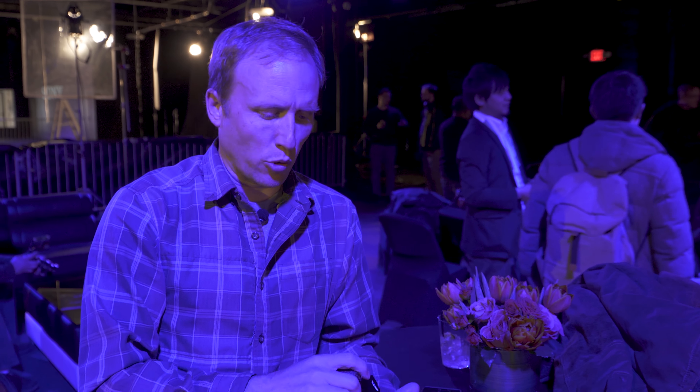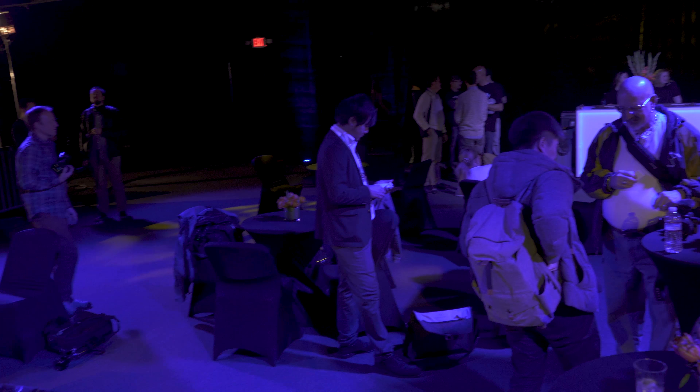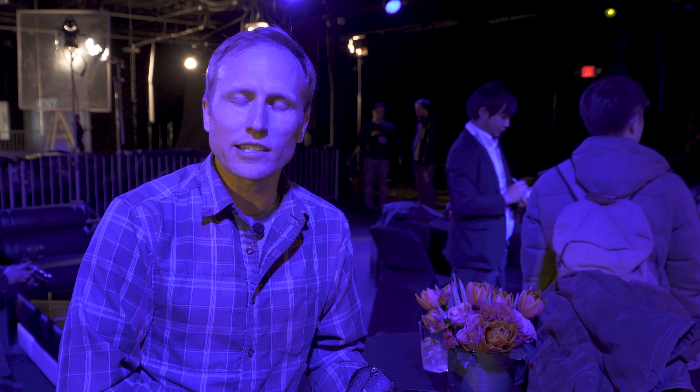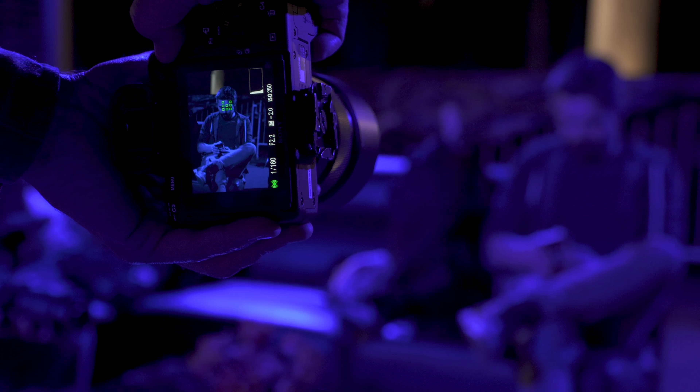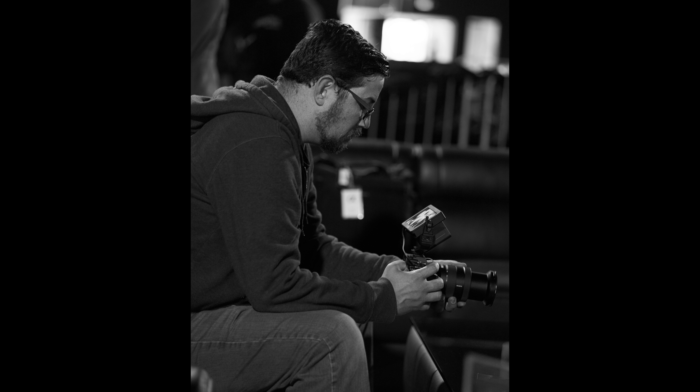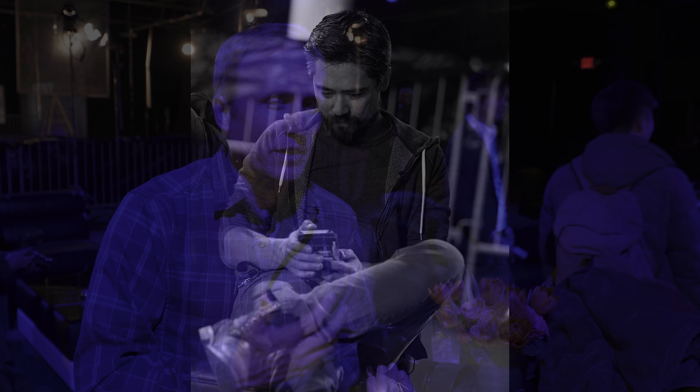One thing you all asked about is focus in low light — critically important if you want to walk in and cover a wedding, especially at the reception or dance floor. We've got low blue light in the waiting area. Eye AF certainly struggles in lower light if it can't clearly see an eye, but medium spot mode with the joystick seems to lock on very quickly. The more automated modes also seem to grab focus quickly in this low light.